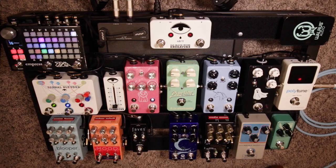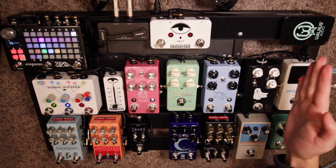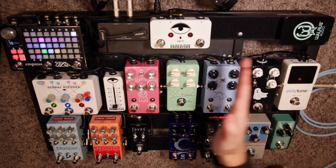Hello and welcome back. Today I'm going to explain to you why I have my pedal board set up the way I do. We're going to work our way from the right side all the way to the left and then we'll be done.